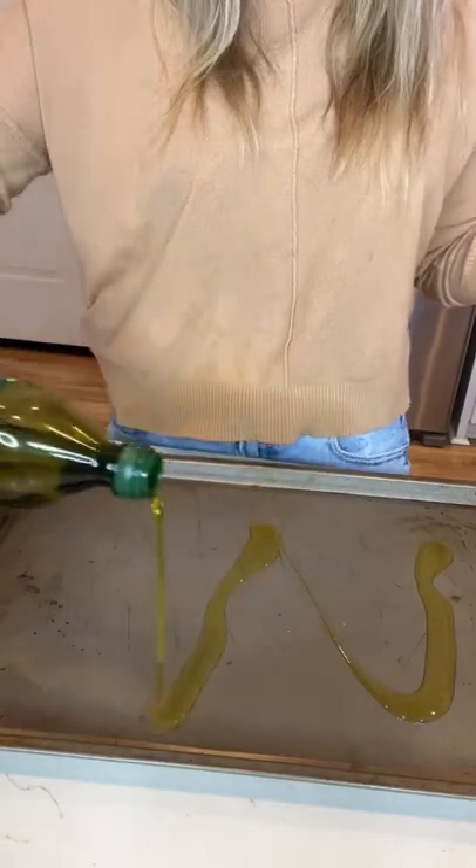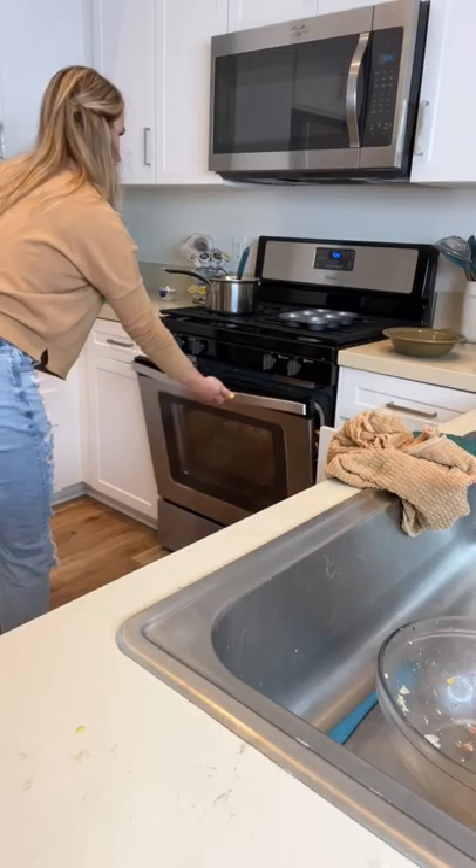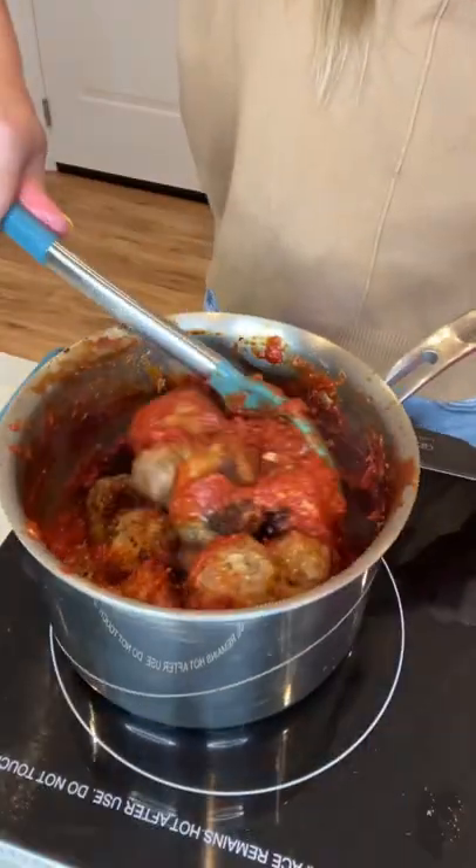And then I stuck that in the fridge for 30 minutes. When it was done chilling, I painted a pan with some olive oil, laid out my chilled meatballs, and stuck them in the oven at 425 degrees for 20 minutes. Then I let them simmer with my sauce.